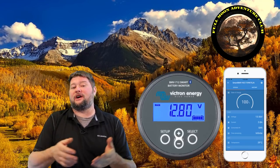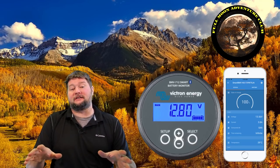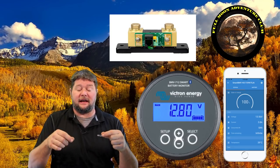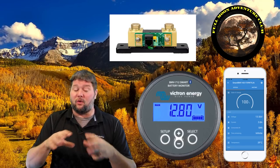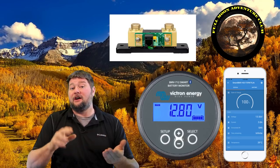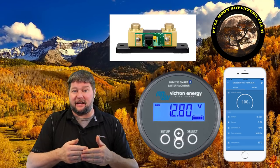Hi everybody, my name is Jim with Full Moon Adventure Club and today we're going to be checking out the Victron BMV-712 smart battery monitor with Bluetooth built in. It has a battery shunt placed in the negative cable connecting your batteries to your chassis, and it measures exactly how many amps and watts are moving through that cable, giving you a really accurate reading on battery voltage and how many amps are passing through the system at any given time.